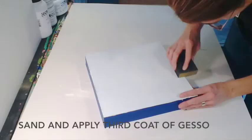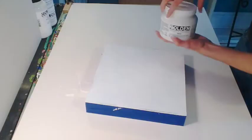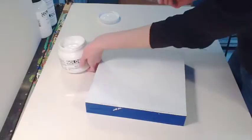Once it's dry, you're ready to sand and apply a third coat of gesso. This gesso is suitable as well for oil paintings, but you'll want to apply a third coat if you're going to be using oils on top of hardboard. This prevents any support-induced discoloration. Once your panel is covered, it is ready for accepting paint.